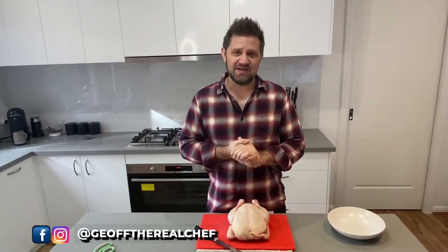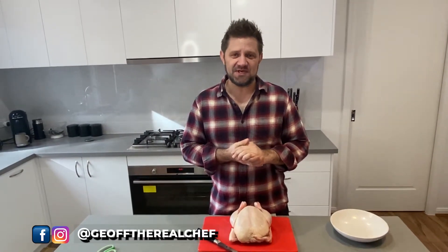So what's spatchcock? Put it simply, take out the backbone and make it flat. Why would I do that?